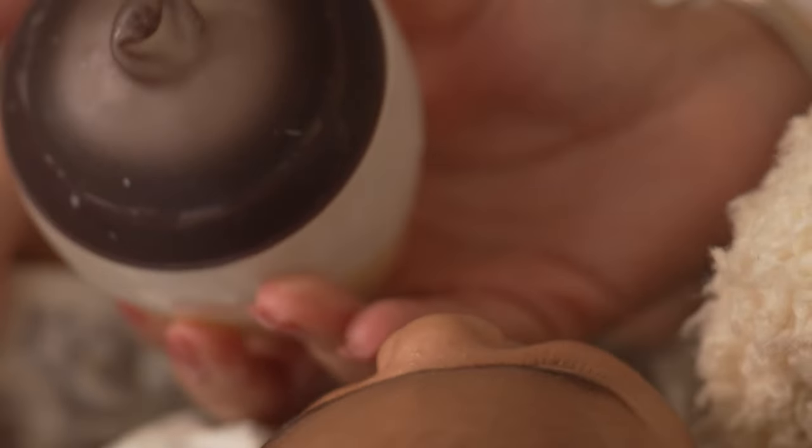You may notice the nipple compressing during feeding. This is normal and it's due to the suction from the baby's latch. Feed confidently knowing that this does not affect the flow of milk.